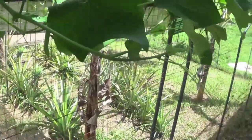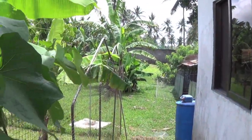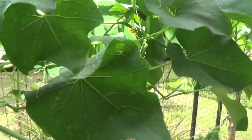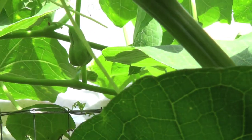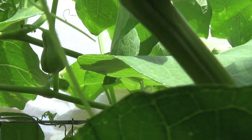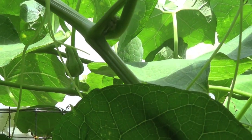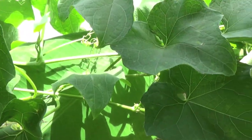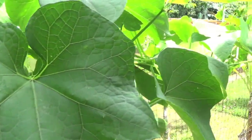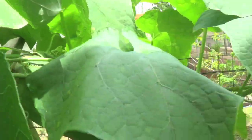We are now just before our compost hut and I'm going to show you the progress of our Sayote plant. You can see here it's already formed the fruit. In English, it's pronounced Chayote, with C-H-A in front, but in Filipino it's just plain S-A-Y-O, so Sayote.